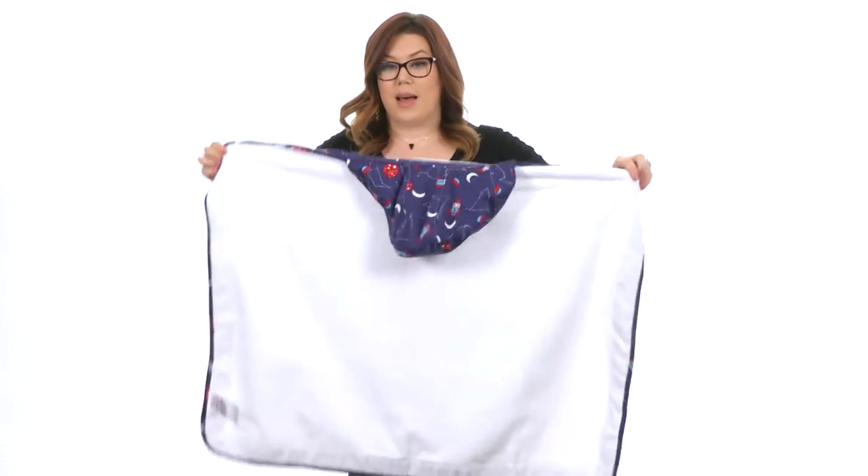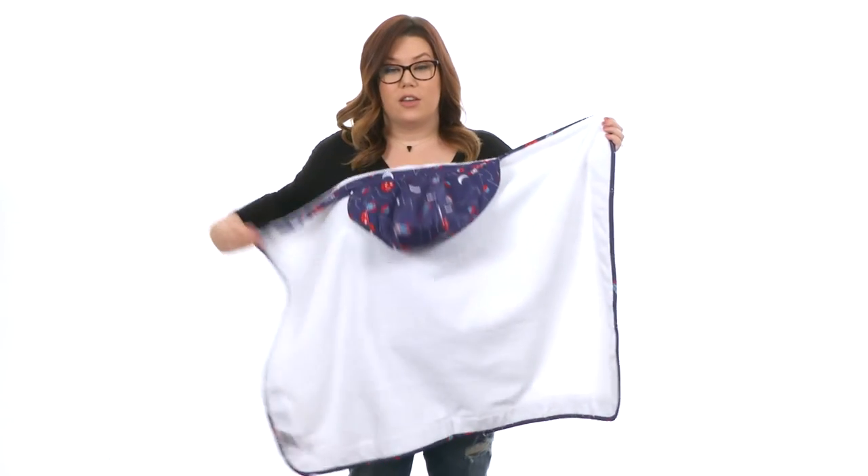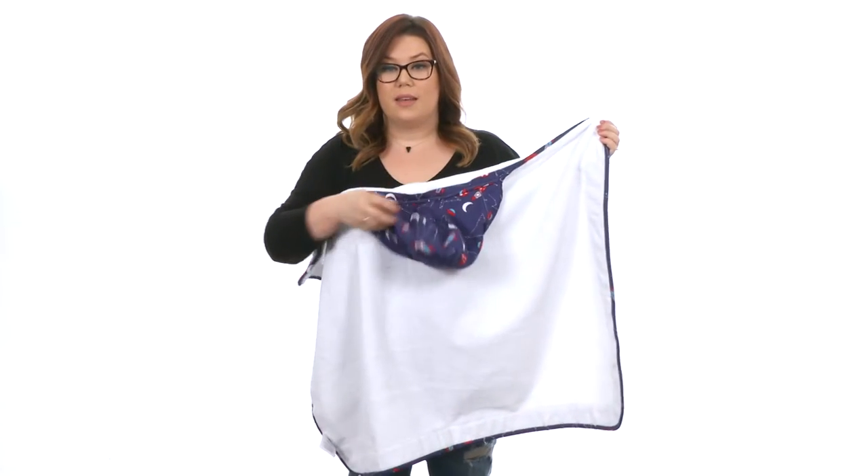It also has the hood here on the long side across the top, which means that you're going to place the hood on your little one's head and then you can give them a full wrap around the body, keeping them nice and snug and warm.